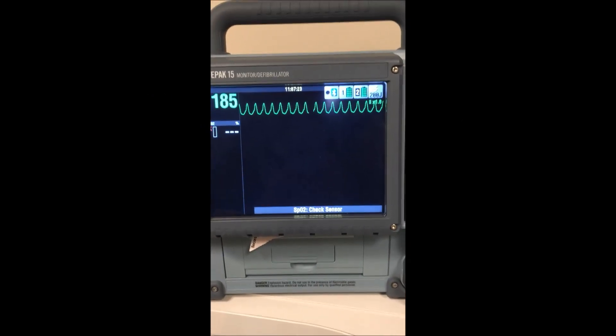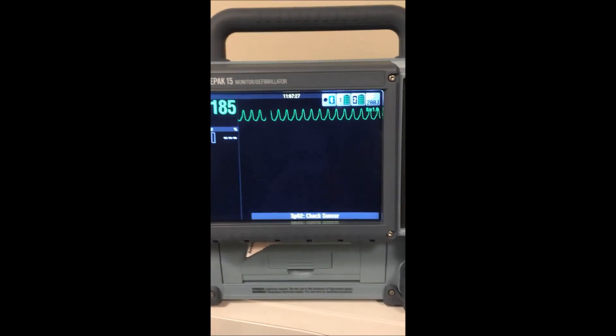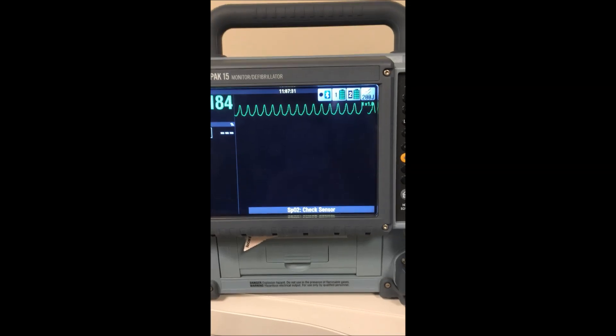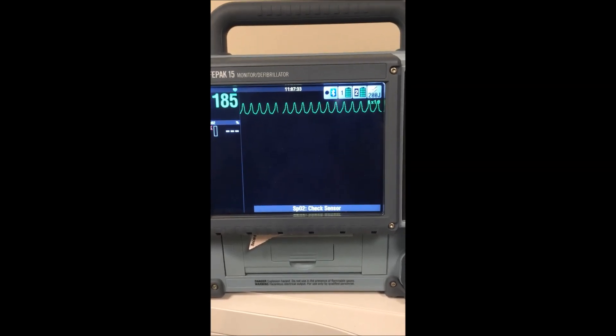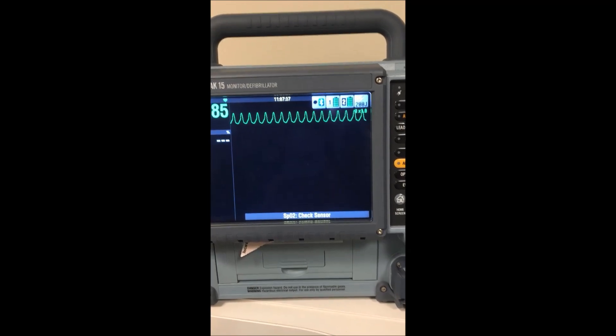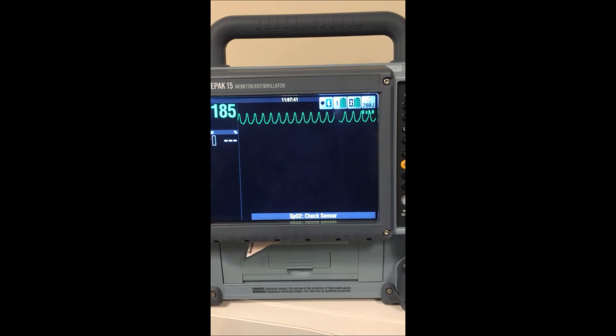Hi there, and welcome to a little bit of a tutorial on cardioversion versus pacing, which I hope will be helpful. At our college, at SAIT, these two procedures are taught in the same semester, and some of the similarities between them sometimes get people confused, so hopefully this will be a little bit of a help.